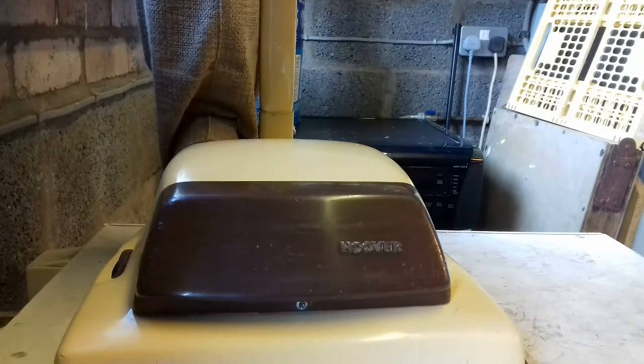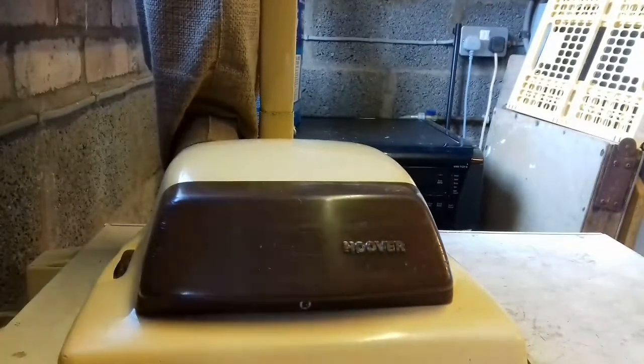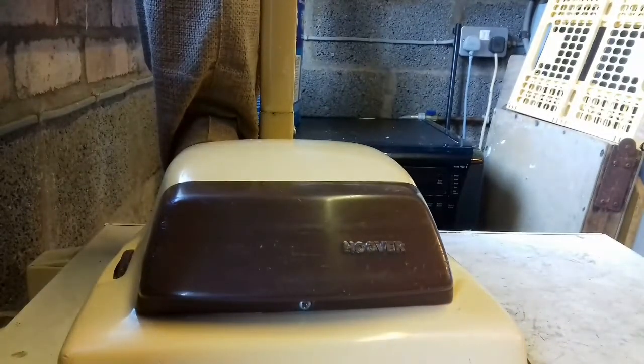I'm sure we've all had one of these or seen one in our lifetime. They were so common, and there are probably still hundreds of thousands still going around — whether it's in an old granny's utility room or in a charity shop, there are loads of them. If you give me a second, I'll show you what they usually look like.